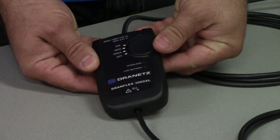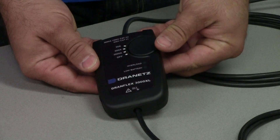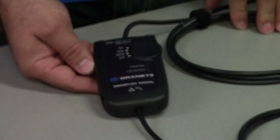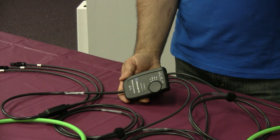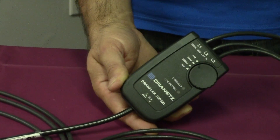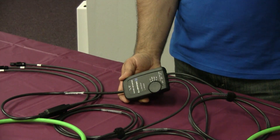These probes are available with multiple switchable current ranges: 30 amp, 300 amp, and 3000 amps. These probes will operate on two AA batteries continuously for a thousand hours. AC power supplies are also available for purchase from Dranitz.